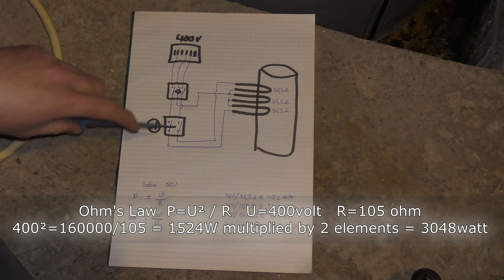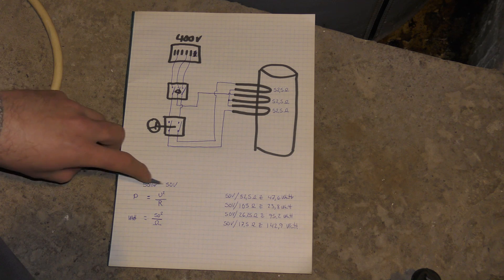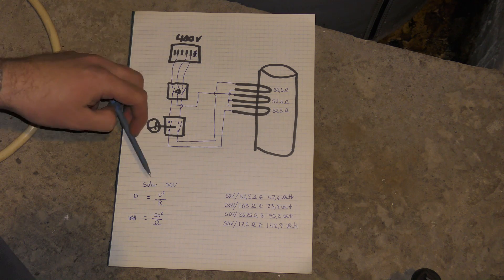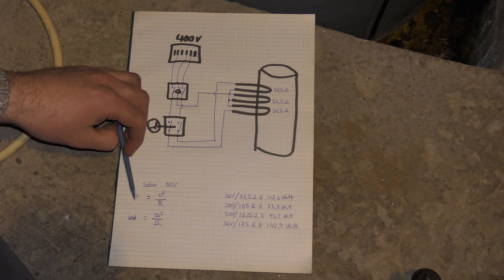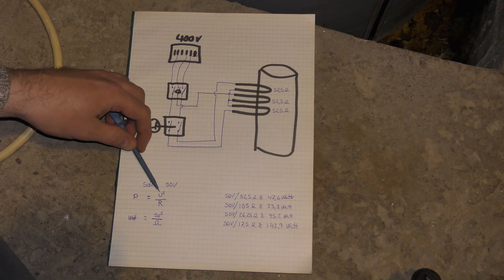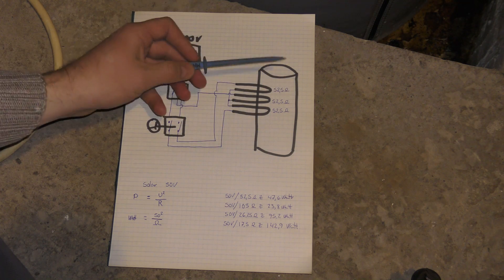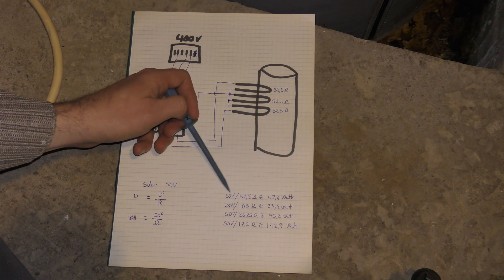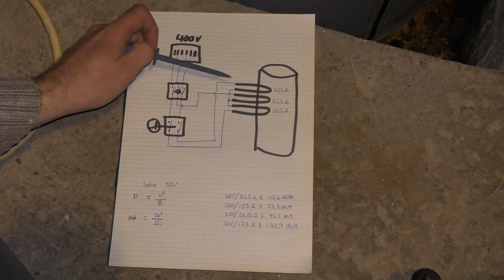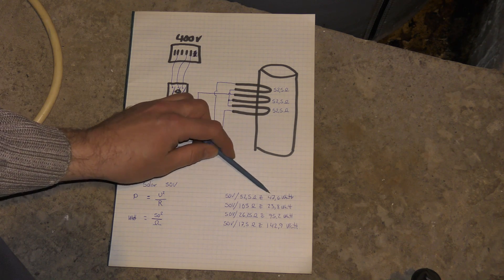When we're dealing with my solar panels, I just measured it giving out just about 50 volts. We're going to be calculating with 50 volts. If I put 50 volts on this system instead of 400 volts, I use Ohm's law for calculating power: P = V² / R. So for just one heating element, that's 50 volts over 52.5 ohms, which adds up to 47.6 watts. So if I just put my 50 volts on one of these, I get 47.6 watts of power out of that. But as I said, I have to go through two of these every time.